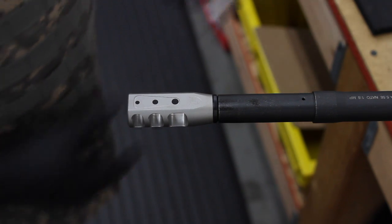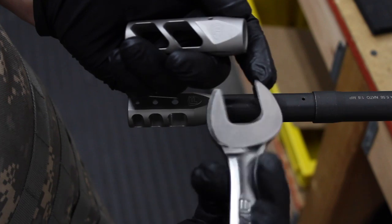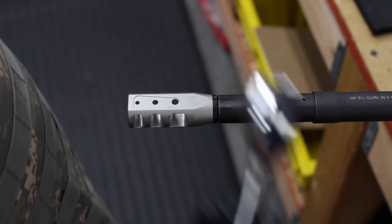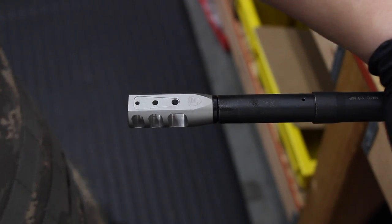For our .308, just remember to place the tool at 13/16ths on the back end, just like that. I don't have the setup for that here, but if you'd like to see that, please comment below.